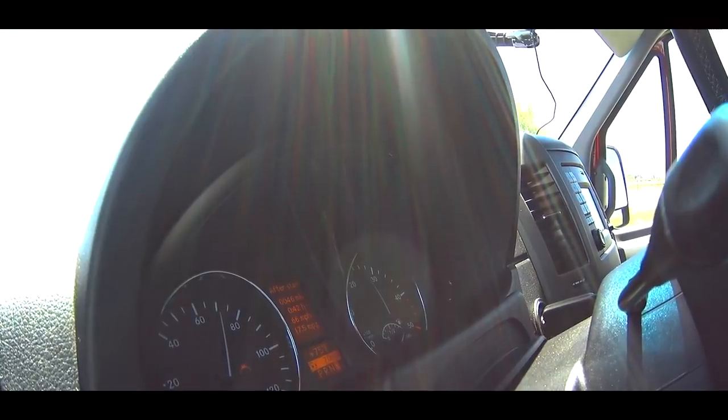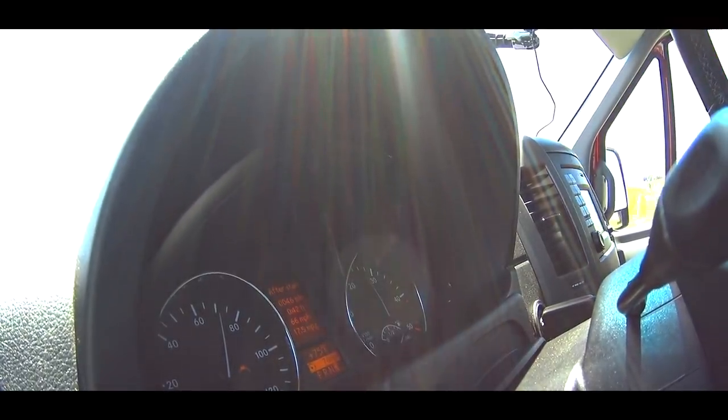So how's this van handling the highway? Other than gusty winds buffeting it a little, it's not too bad. It's quieter than I thought it would be and the ride isn't as choppy as I thought it would be.